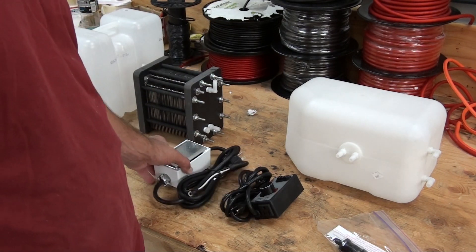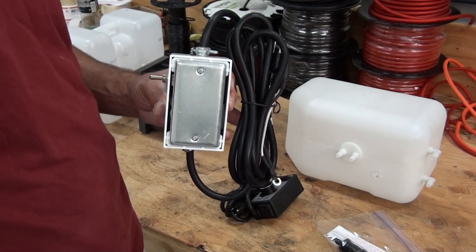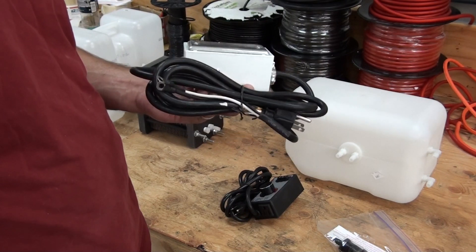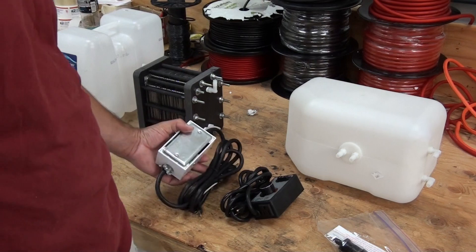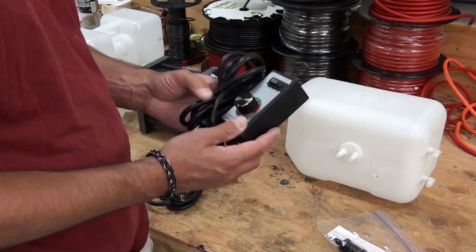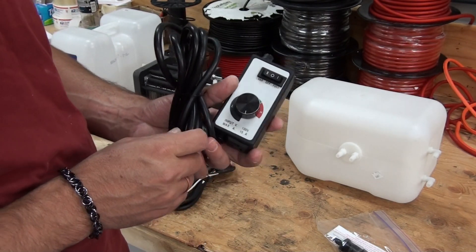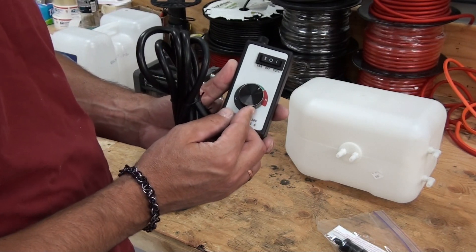What we have here is the AC to DC power conversion box. This is the variable controller. This plugs into the house power and you'll be able to control the output of the generator with this dial.